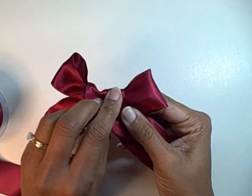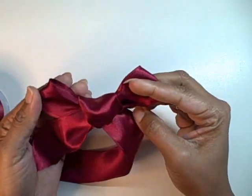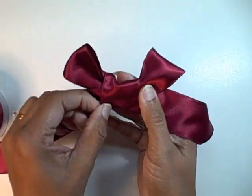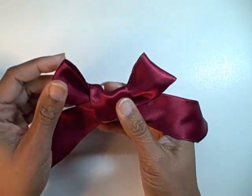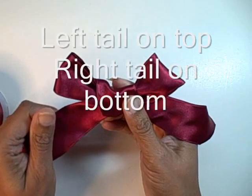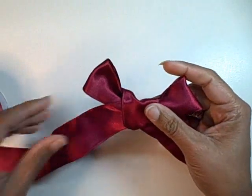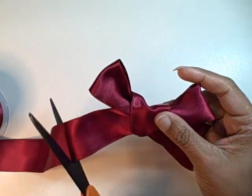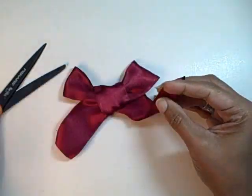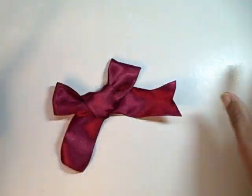So this is one side that I can use, but if I turn it over and just gesture it, I can use the other side as well. I know that I have done this right because always tying it the way that I've just showed you, there will be a left tail that is on top and a right tail that's on the bottom. So I'm going to cut this off now because I'm happy with it, and I'm actually going to cut notches in the ends.